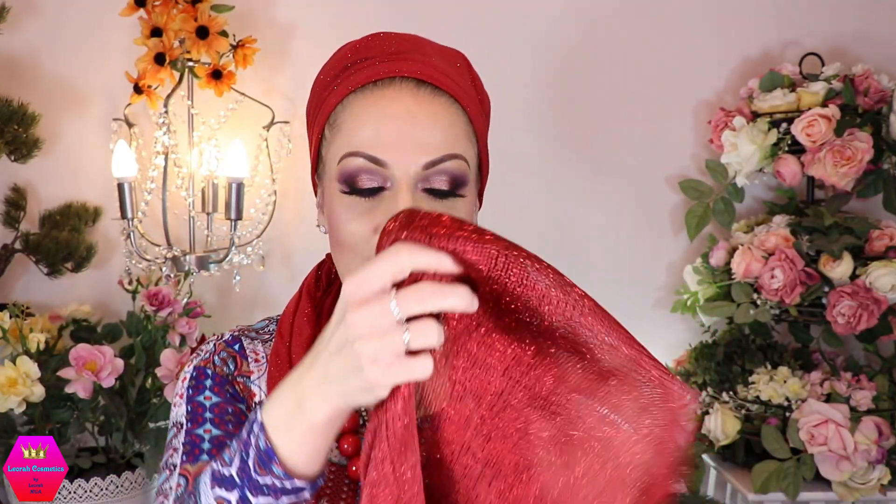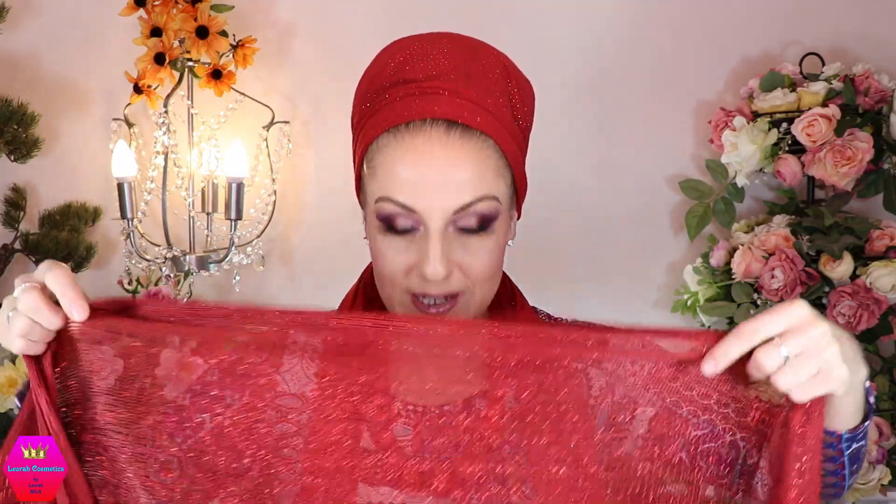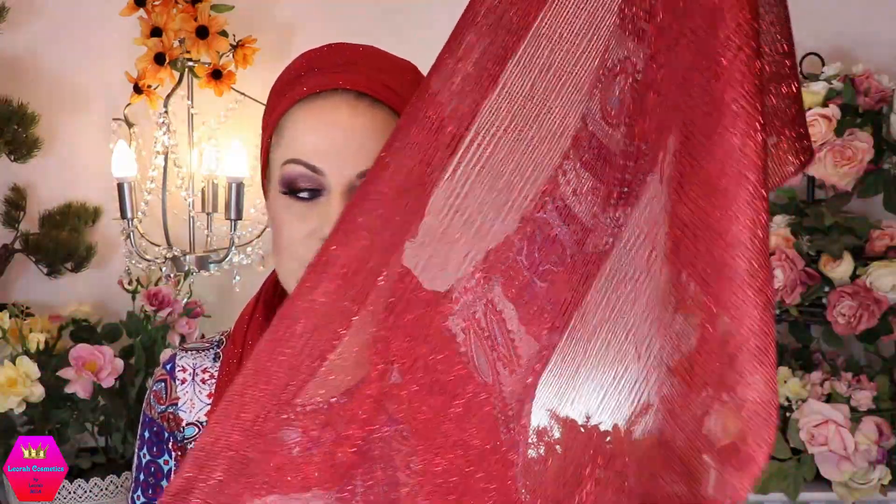For the next part I'm going to use the red shimmery scarf. It does have fringes. Close up, it is also a little bit sheer, and it's a little bit like — I've always described it as chainmail. It's super shimmery and sparkly and I really like it. It's not super wide, which actually helps because we don't need a very wide scarf for the second layer.